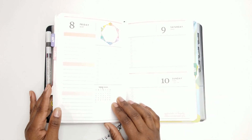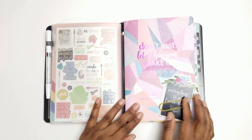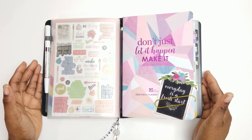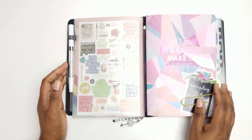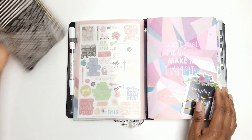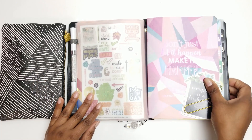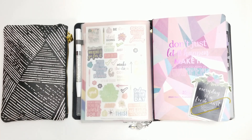That is it for my on-the-go folio setup for the month of April. Let me know what you think of this setup in the comment section down below. Thank you so much, and I will see y'all on the very next video — bye-bye!